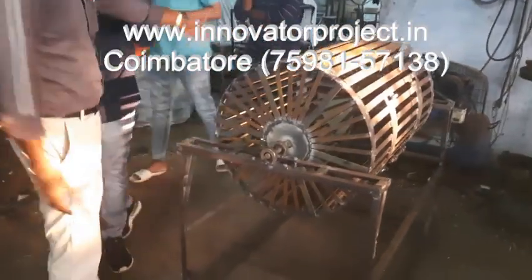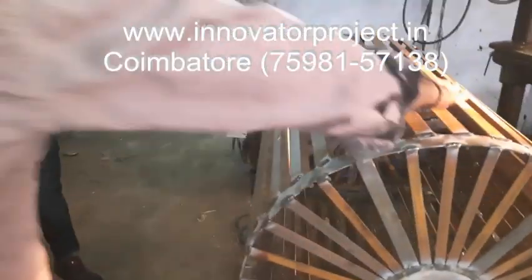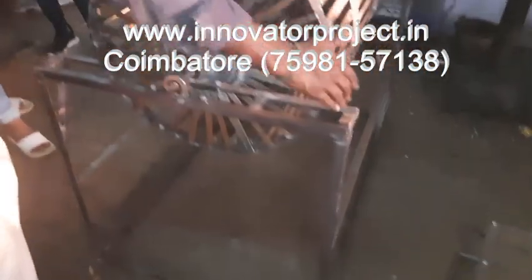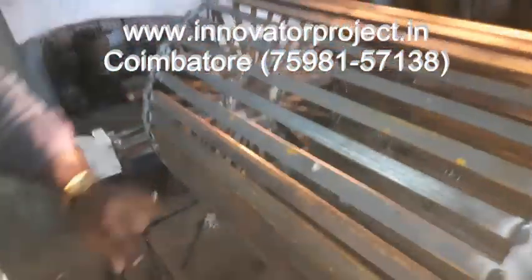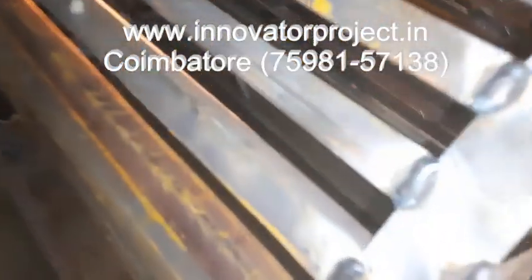Approximately, the machine is 4 feet length, approximately 3 and a half feet length. The breadth is 2 and a half feet. The frame is 1 inch by 1 inch, 3mm thickness.